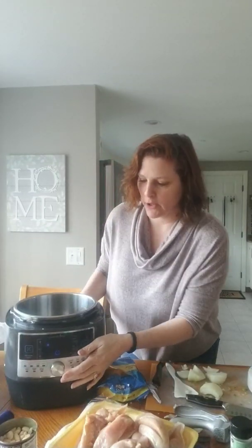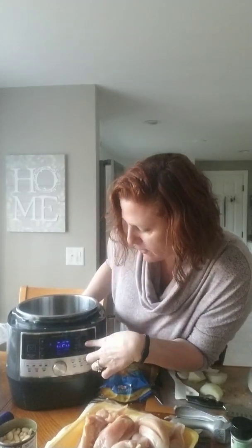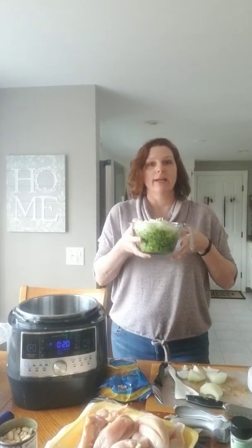I'm gonna put just a little bit of olive oil in my Quick Cooker and then I am just gonna set my Quick Cooker on sear so I can start searing my veggies.